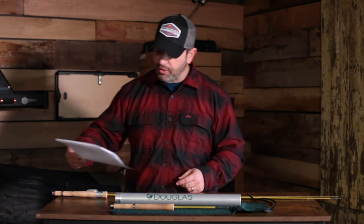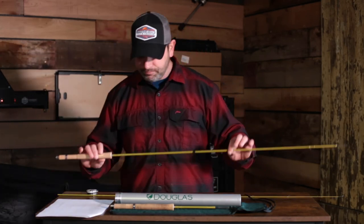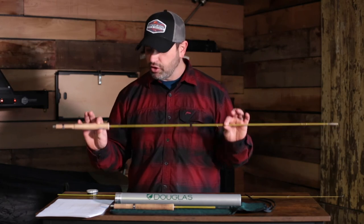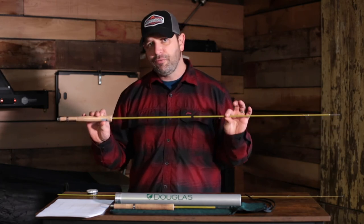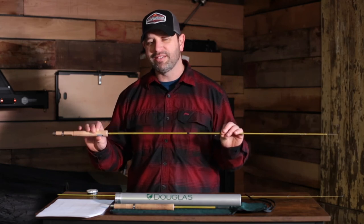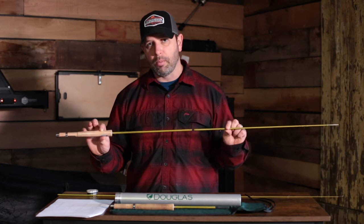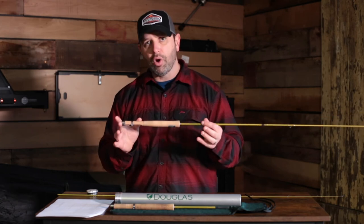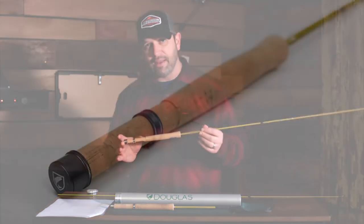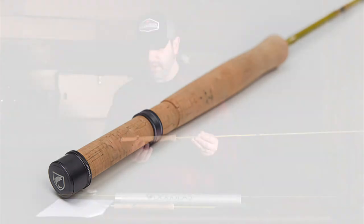The four-piece rods are noticeably softer with a smaller diameter blank. The seven-foot-three-inch three-weight weighs in at 1.6 ounces — if not one of the lightest rods on the market. All rods in the series, including the eight-foot-eight four-weight, feature an all-cork grip and reel seat with rings.